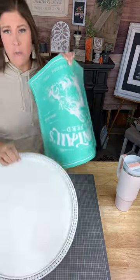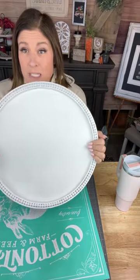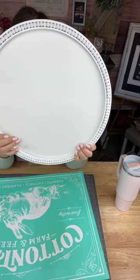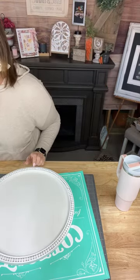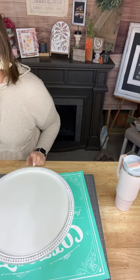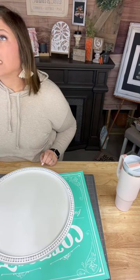We have an adorable project today — we are using one of our super brand-new items that just dropped today. This is our adorable beaded round. I'm going to show you all about it because it's more than meets the eye, you guys. Lots going on — let me head over and get all of my comments popped up.